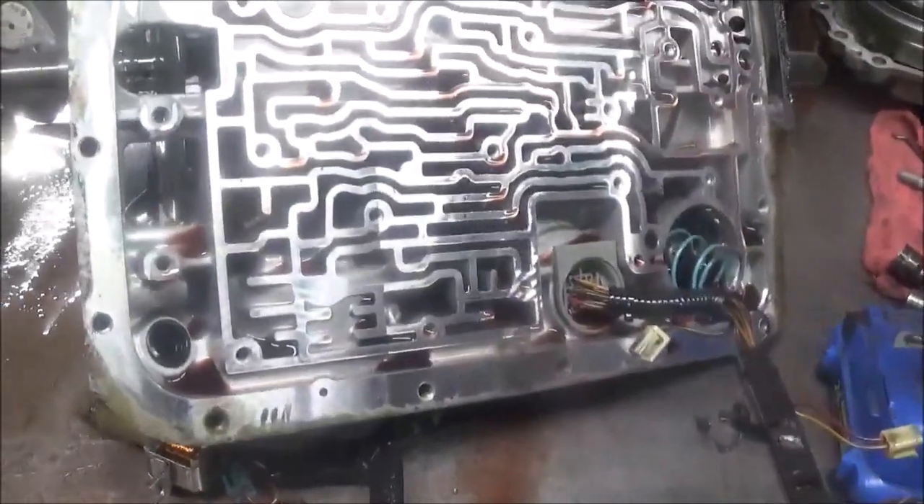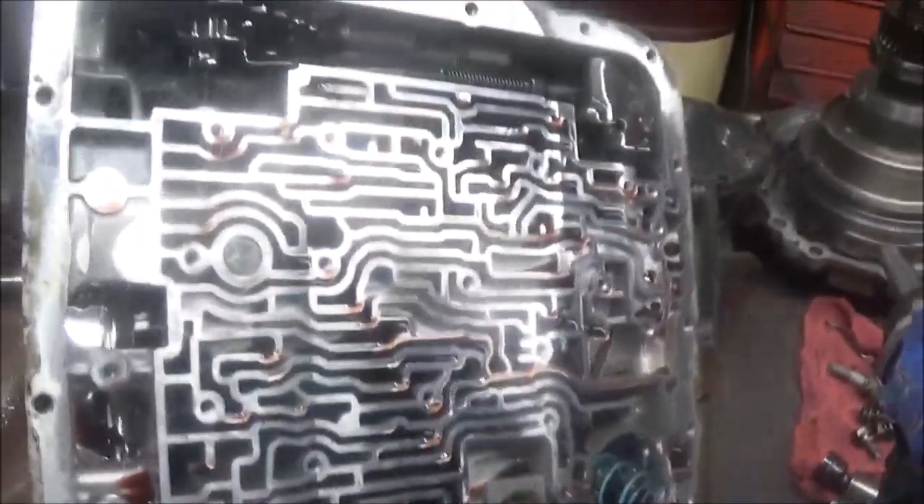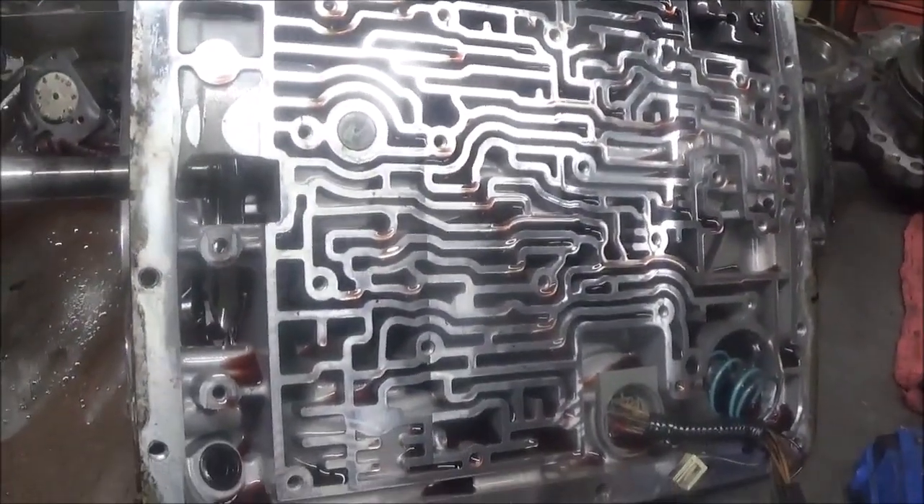We've got this Hummer H2 here. It has a 4L60E transmission, and the problem it was having was going from first to third gear — it would not shift into second gear.